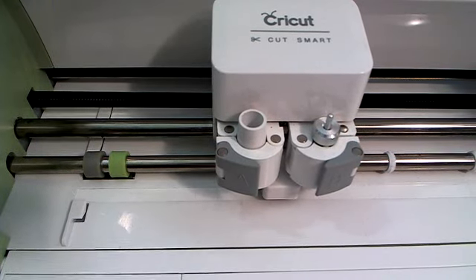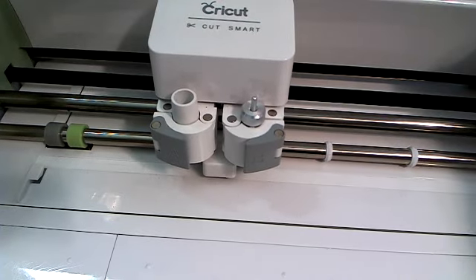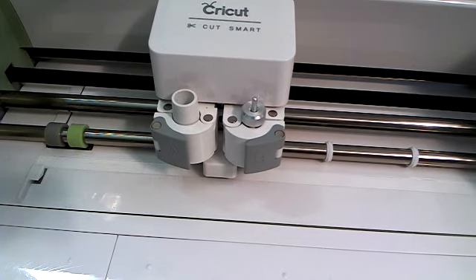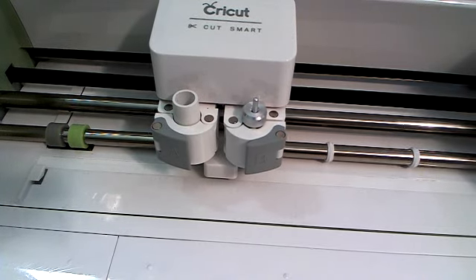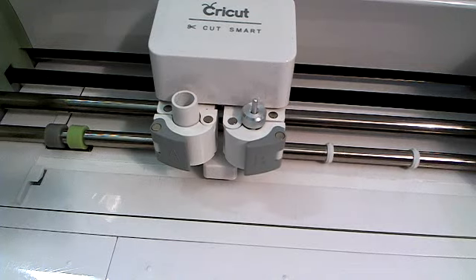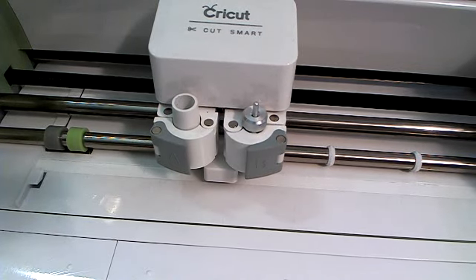Just gently wiping it, and then I'm going to turn my machine off and wait a second and turn it back on so that it resets my housing for me. All the rollers are now clean, everything looks good, and now my machine is ready to use again and it's in good shape.